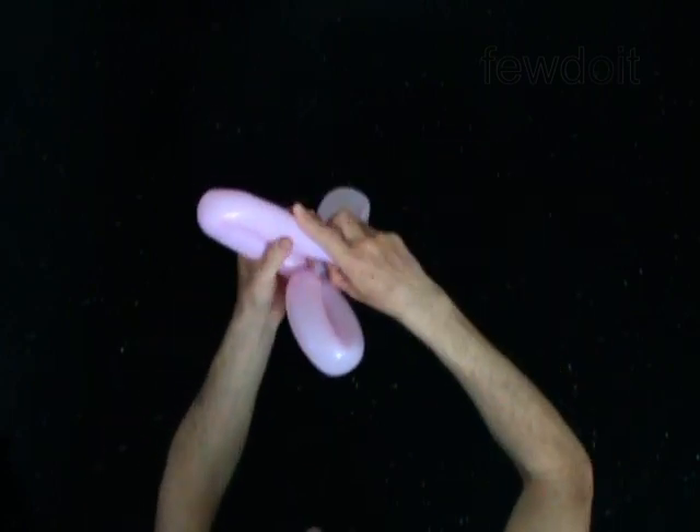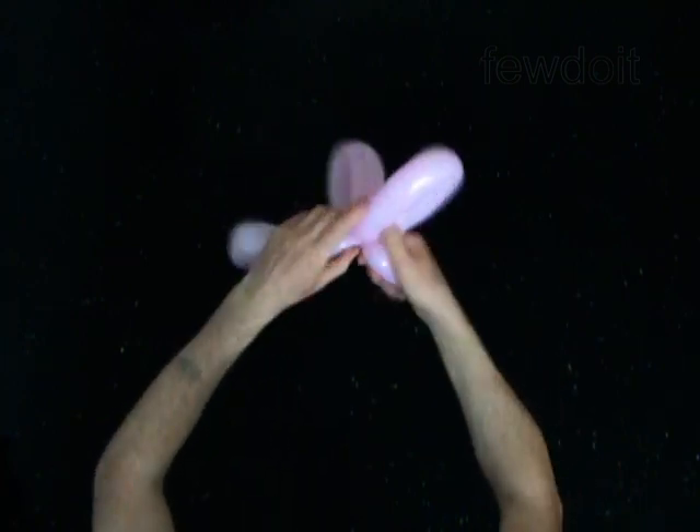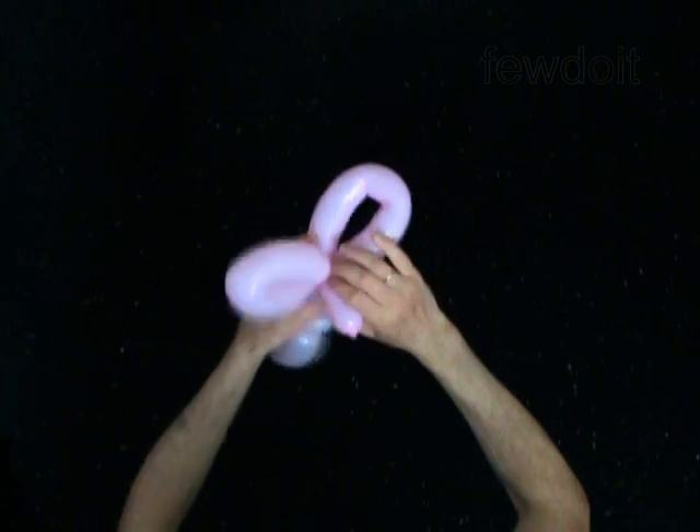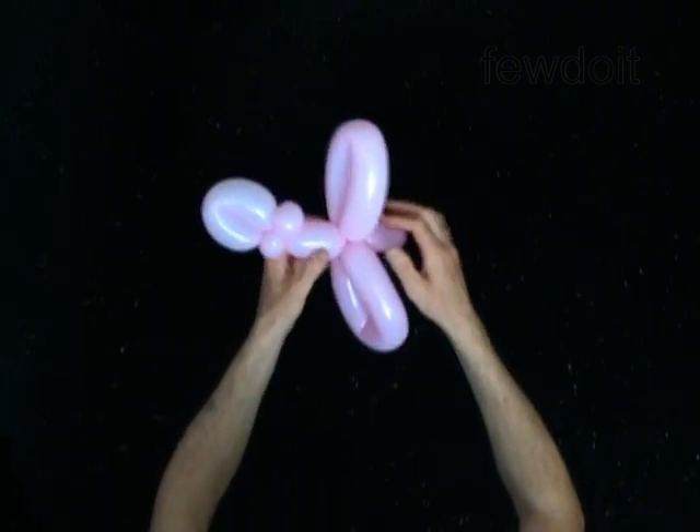Twist the sixth ten inch bubble. Lock both ends of the sixth bubble in one lock twist. The rest of the balloon is the seventh bubble. It is the tail of the butterfly.